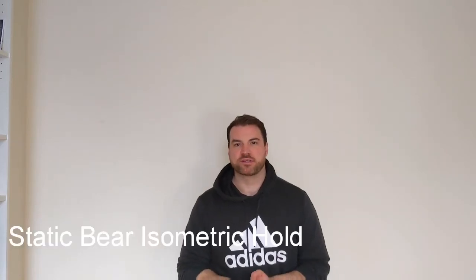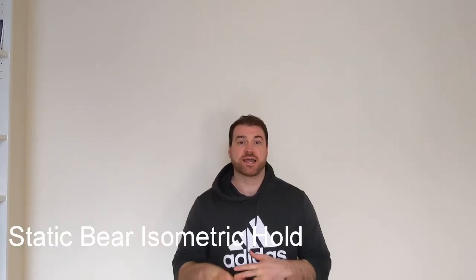How's it going guys? Dr. Alex St-Pierre here. Today I'm going to show you one of my favorite isometric core exercises, and that is going to be the static bear — sometimes it's called a quadruped isometric or a tabletop isometric.